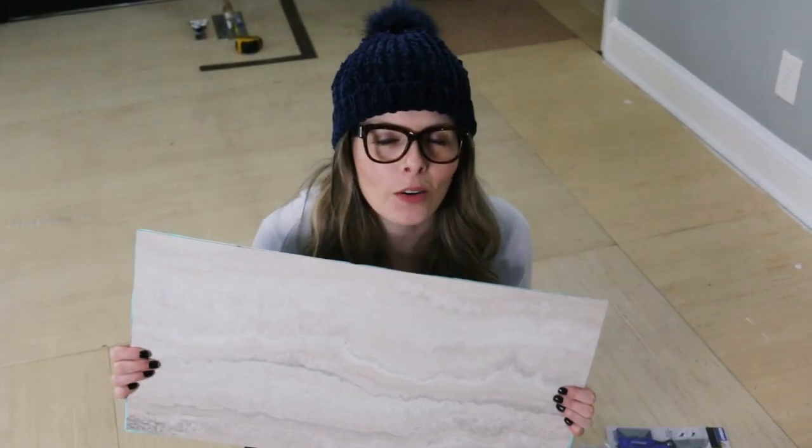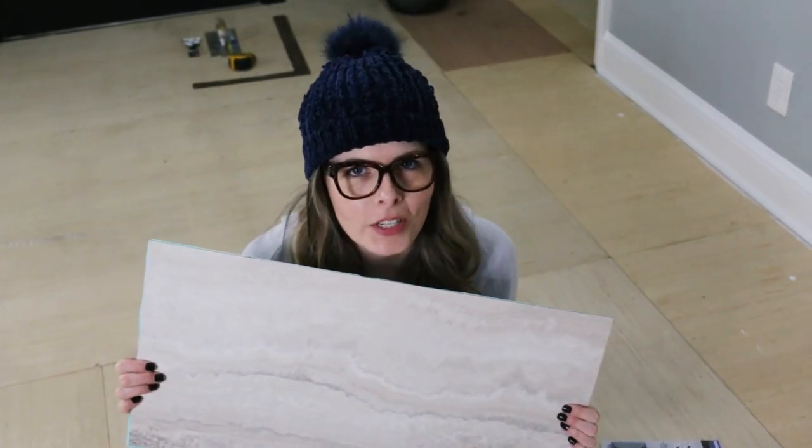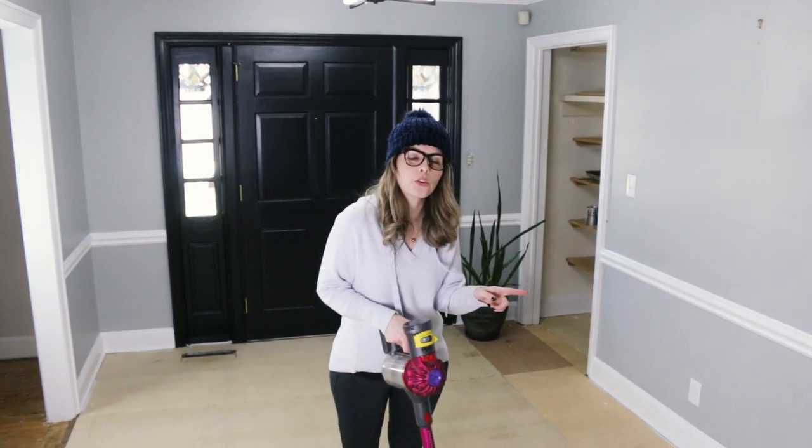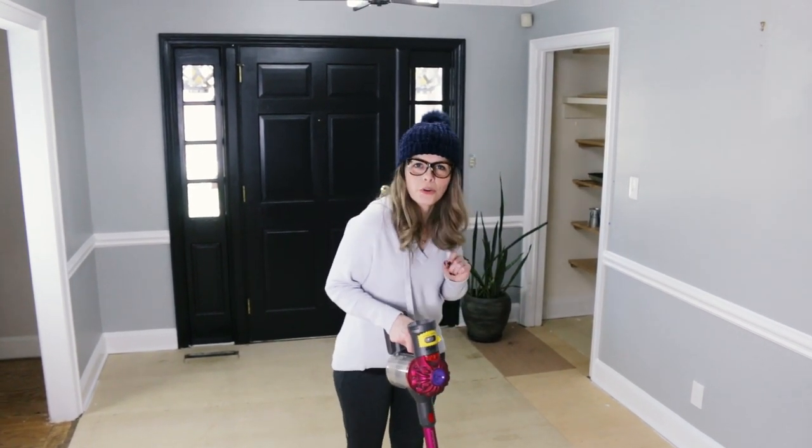We picked up this beautiful luxury vinyl tile in the color Oyster Travertine. But before we start laying tile, I do have to clean the floor to make sure it is free of any dirt or debris.